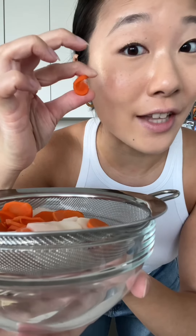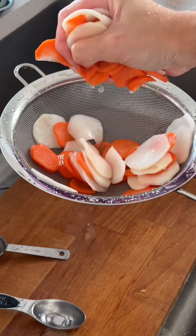Our quick pickles have released some water. You can tell when it's ready when you can bend it and it doesn't snap. Give it a good rinse and squeeze. In a bowl, we're going to add some hot water — just kidding about steaming your face. Add some salt, sugar, and vinegar. Stir until everything dissolves, and then add it to your veggies.